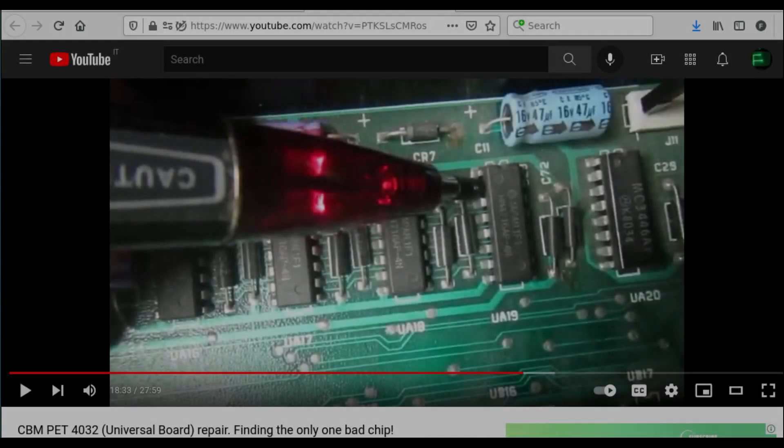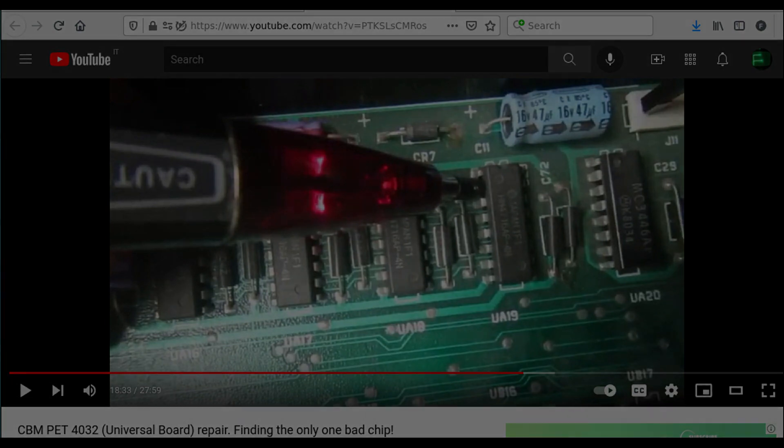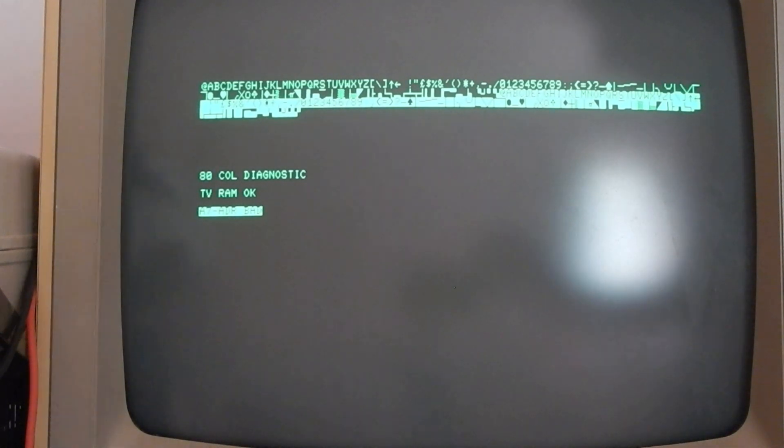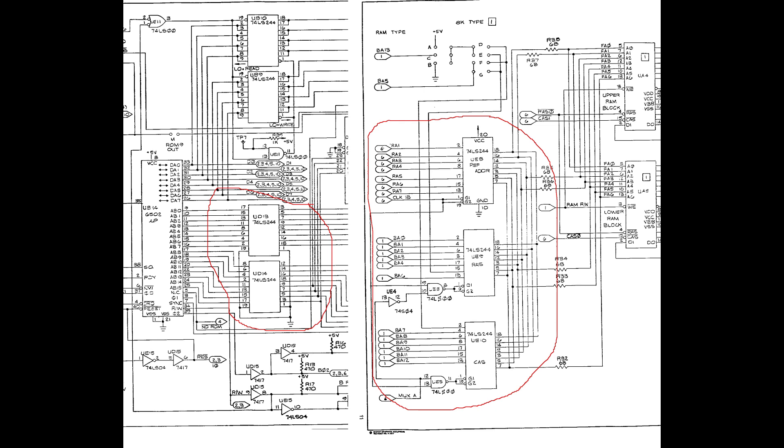Now the test code suggests an A7 address bad, and in my experience this indication is just misleading. Basically, the test code finds a RAM error when A7 has become equal to 1, but doesn't even try to check if it is indeed a missing or stuck address line, or if some other data RAM chips have an address-dependent failure. I have put a link in the video description to another universal PET repair where this error was due to another failed 4116 IC. However, in this case there is no data bus conflict that I could identify, as all characters displayed on screen are correct. I have also verified that all the address buffers and address multiplexers are working correctly.